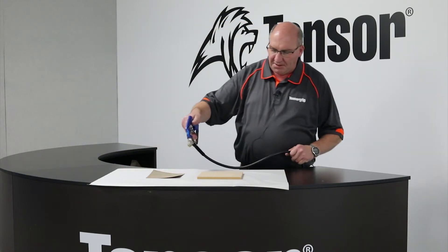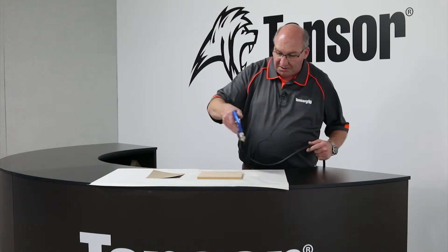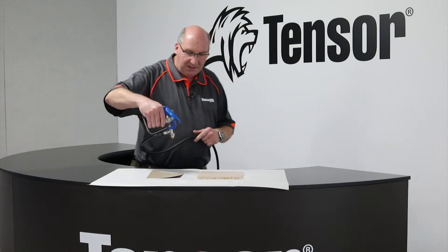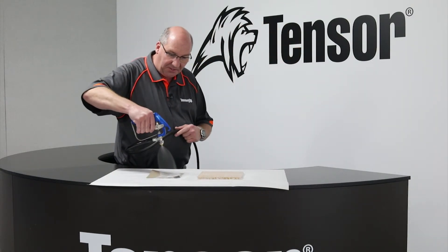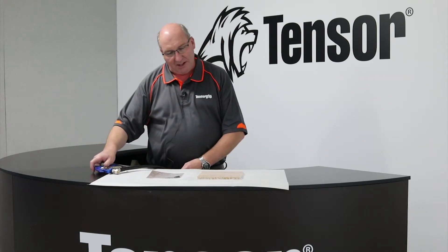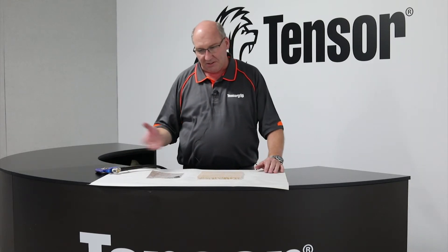With the base product, which in this case is the MDF, we're going to spray it in one direction, nice and even. We do recommend that on the mating product you go in the other direction. You only need to get a coverage rate of about 80%, and that's very easily achieved with this system. You'll notice that there's no atomisation — we've got transfer straight from the gun to the job.